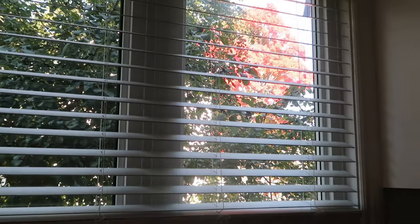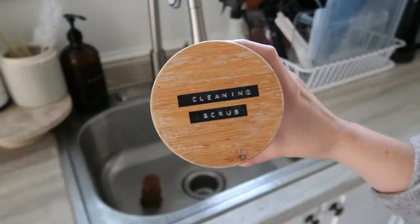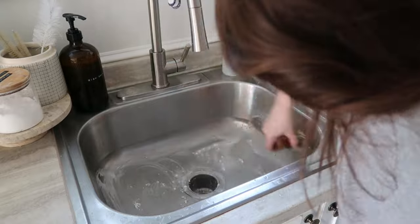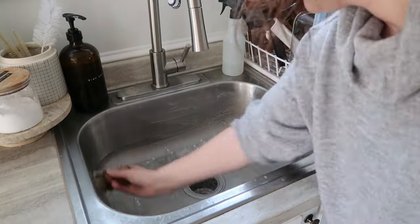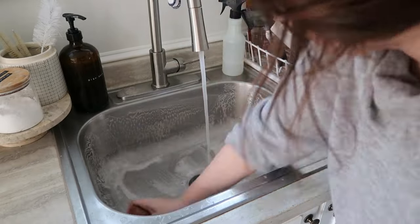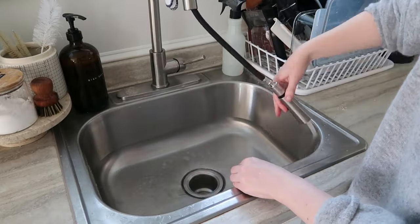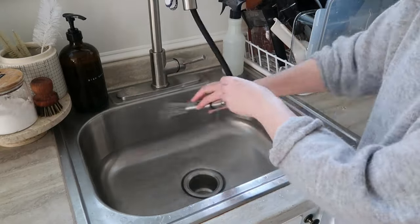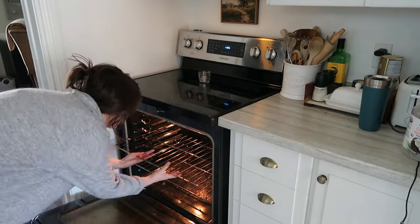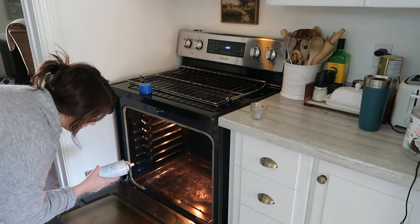I'm starting off by just cleaning these dishes — it's the never ending story of my life. And look at that beautiful red tree, that is my view out the kitchen window, and every day I'm very thankful that that is my view. Once I'm done with the dishes, I'm going to scrub out the sink. I'm using my homemade concoction — it's just baking soda and some Castile soap — and it does an amazing job. I just scrub away and rinse away.